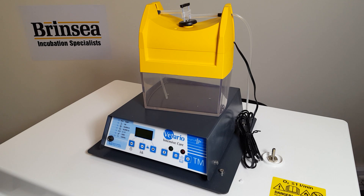With an optional humidity pump, the humidity can be finely controlled if required.